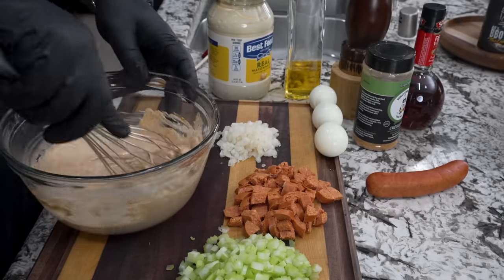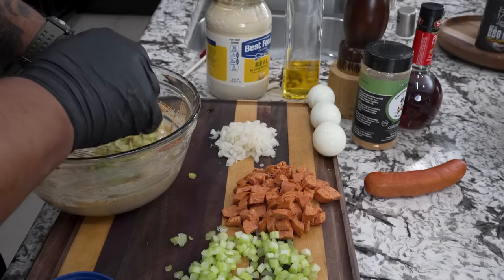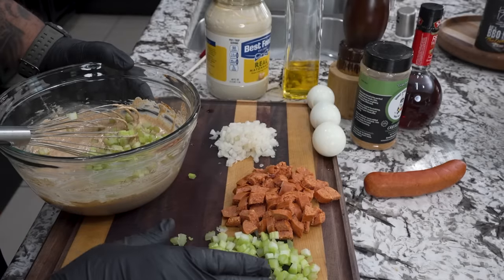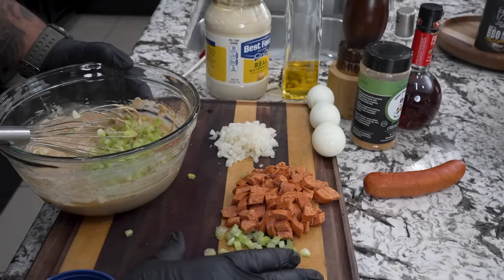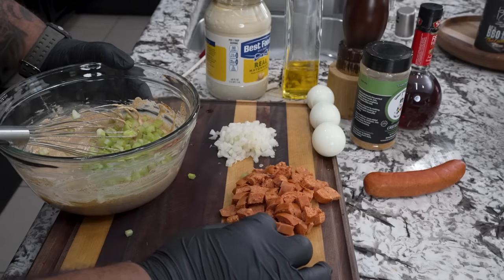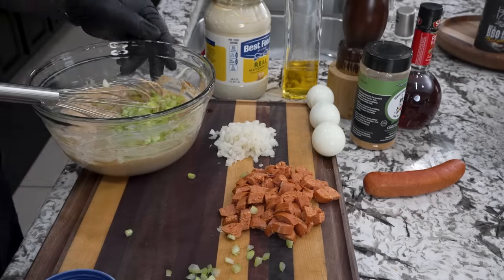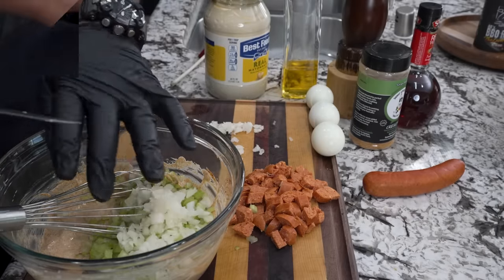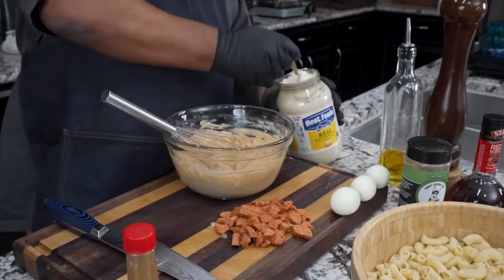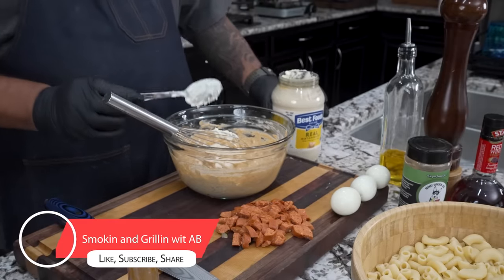Now we start adding some of the rest of our ingredients. We go with the celery - I can tell you all that celery is going in there. I usually do four ribs but I cut back for video purposes. Then we take our onion and get that in there. I'm gonna give it just a little bit more mayo - we're gonna call that good.